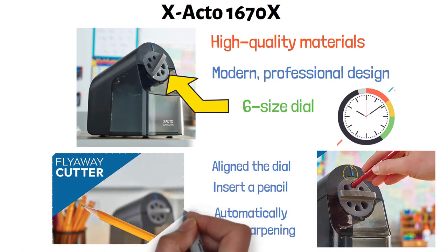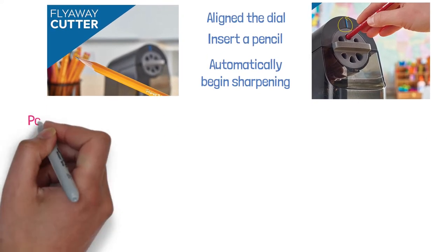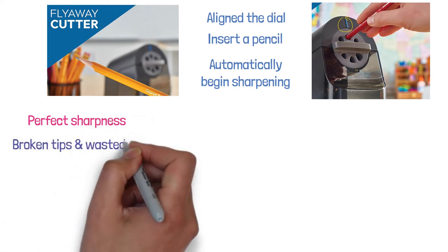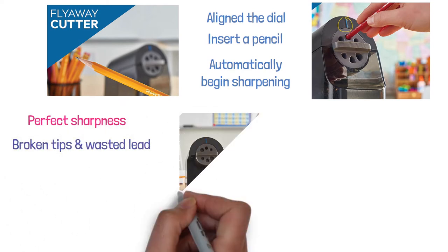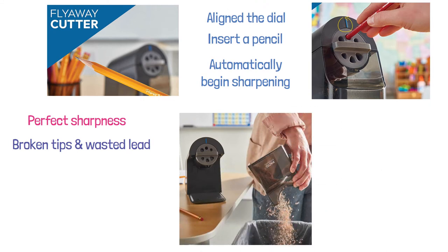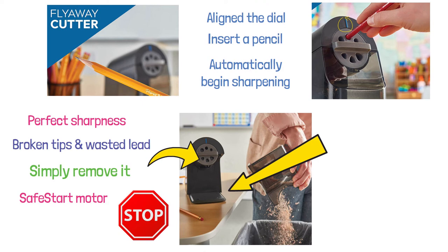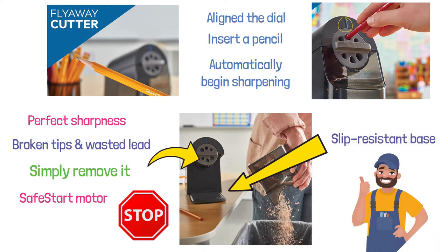The sharpener is equipped with a fly-away cutter that stops operating when the pencil reaches the perfect sharpness, preventing broken tips and wasted lead. The pencil shavings fall into the enclosed extra-large bin at the base of the sharpener. To empty the bin, simply remove it. The sharpener has a safe-start motor that ensures the motor stops when the bin is detached. The X-Acto 1670X is also fitted with a slip-resistant base that secures the sharpener firmly in place when in use.